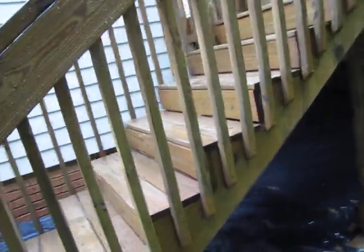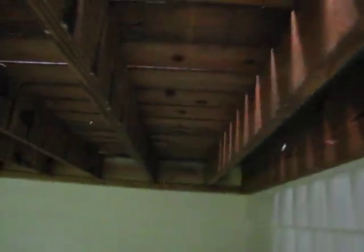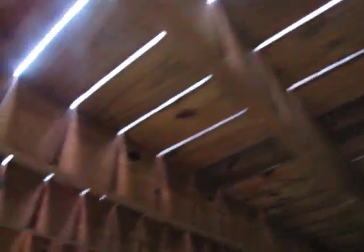Taking a peek underneath, the best word I can use to describe his structural members is amazing. I think he's one of the rare people among thousands who actually comes under here. He cleans and seals the underside of the deck, and it certainly shows.